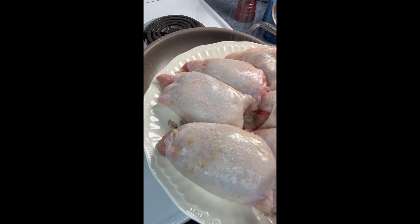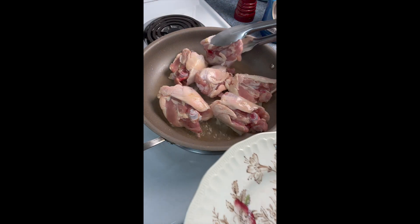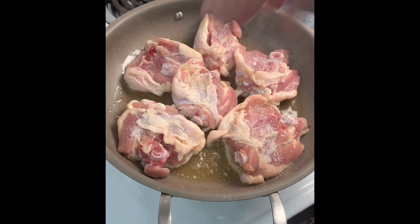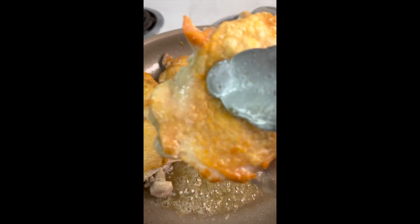I'm using chicken thighs because I love the flavor — make sure you get the skin nice and crispy. We grew up with all kinds of different cuisines, especially because of my mom's Caribbean heritage. Her curry chicken was a family favorite.